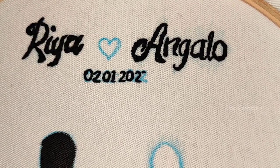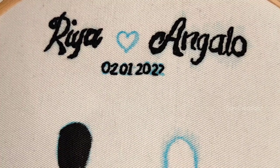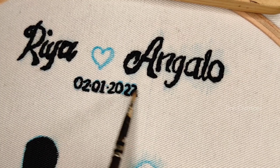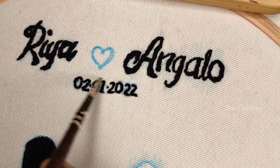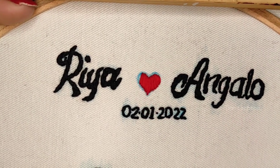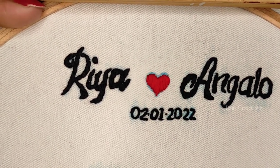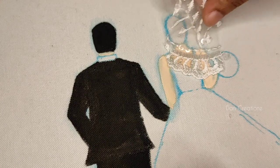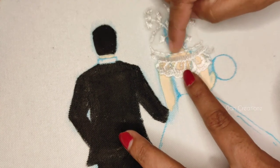We are using a backstitch, we are using a wedding hoop, we are using a pen. Then we are using a spread and a garment. This is a short designer, a white shirt. I am using a carpet cloth.